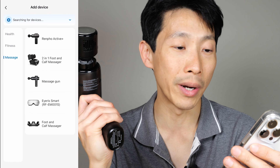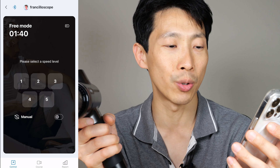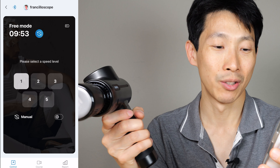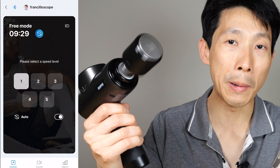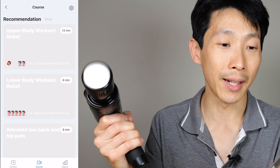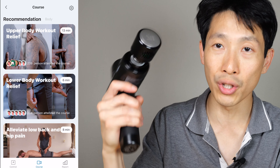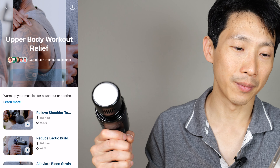This also has app control. Open the Renfa Health app, select the upper right plus sign — this is the Renfa Active Plus. Turn it on so that Bluetooth is on and select the plus sign. The app allows you to control different speeds. You can turn on auto mode and it'll cycle between each speed for about one minute each. On the bottom middle button you can press courses, and there are videos that you can follow. These videos will adjust the speed setting on your massage gun. The app is pretty useful if you don't know how to massage yourself — it'll guide you which massage head to use, at what speed, and where to massage.